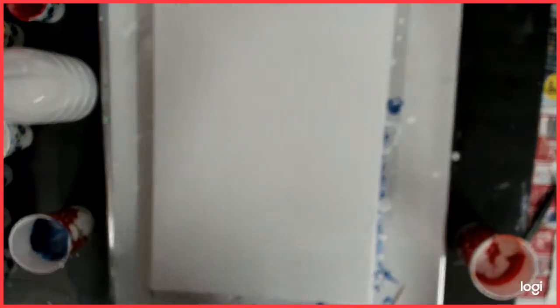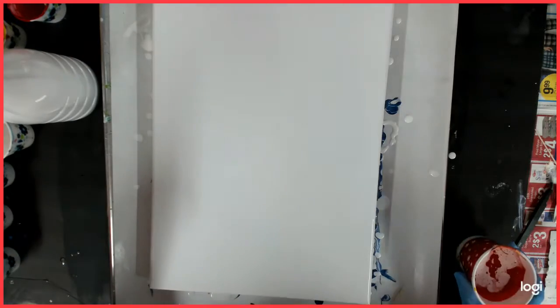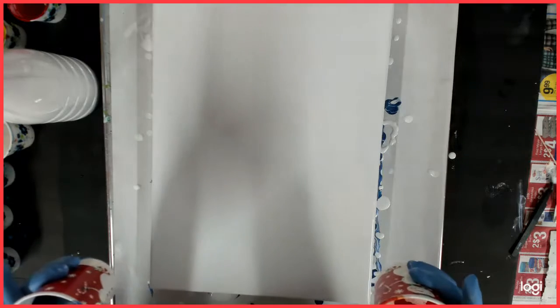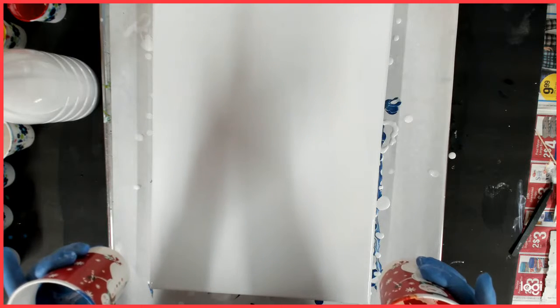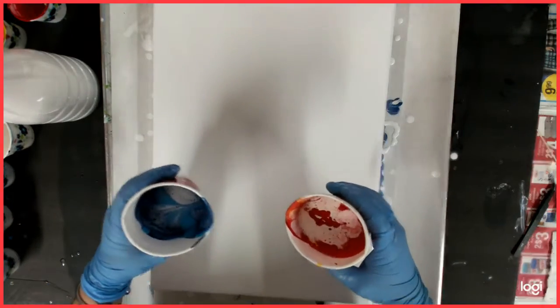I already have all of my colors arranged from dark to light in the cups. This is only the second time I've done this. The challenge is to leave negative space using white base paint, with negative space in at least two corners. So here we go!